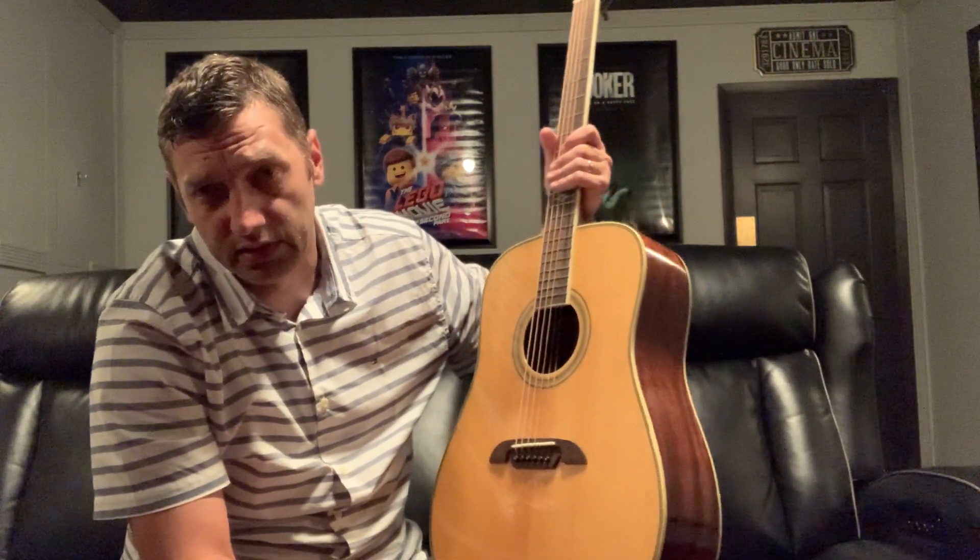It's not a Yari. It's a MD60 BG — stands for bluegrass model, I'm told.